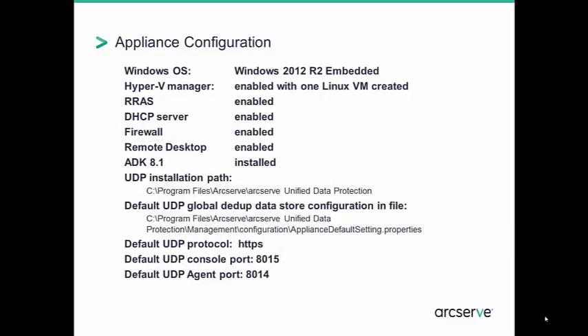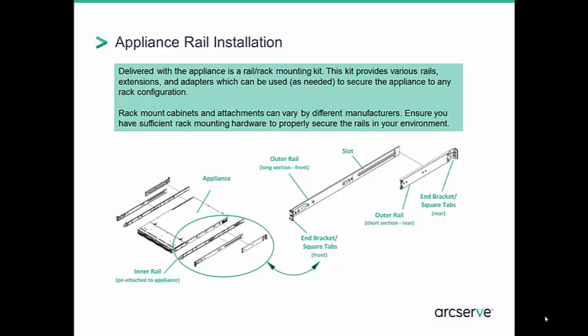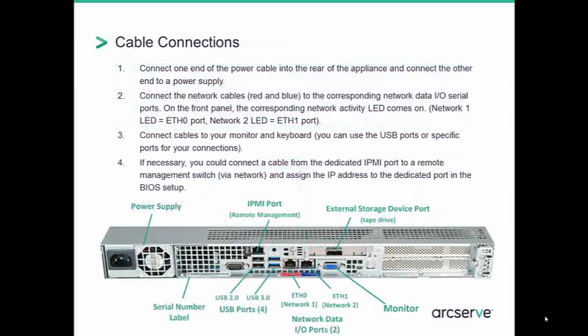Note the default appliance settings listed here. The appliance operating system is Windows 2012 R2. There are some standard resources and ports enabled, as well as a firewall. The appliance is a 1U rack-mountable device. Rail installation is designed to be simple, and the rack mounting kit is intended to support a variety of configurations. Cables are included for power and networking, and the quick start guide includes clear instructions. Note that this device includes an external SAS port for connection to a single-drive tape backup device, and there is also an IPMI port for remote management.